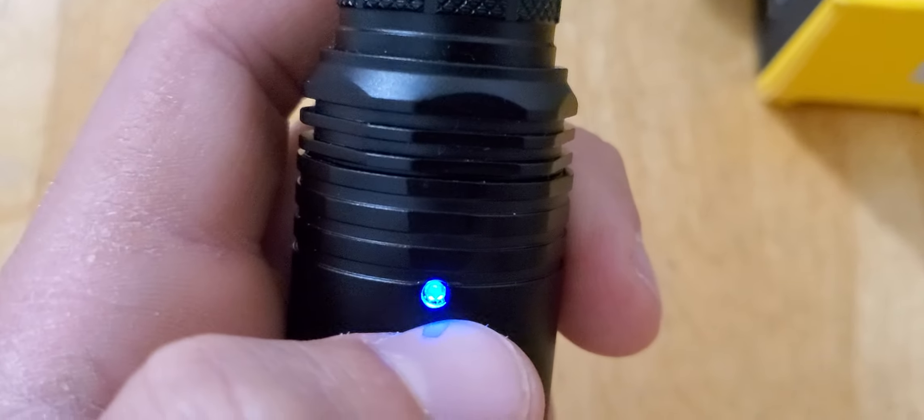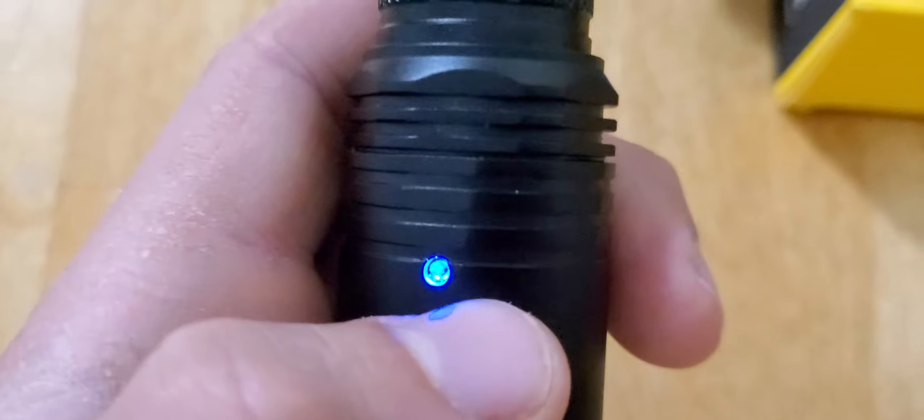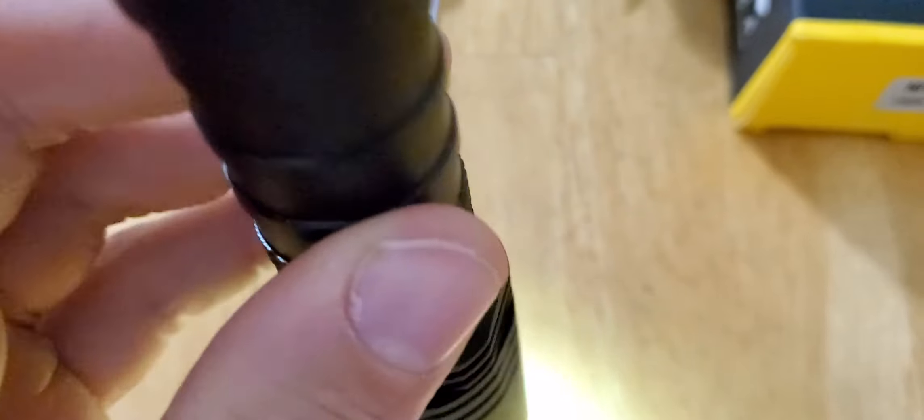When it gets down to like 10%–15%, really low, it starts blinking faster. I really love how these LEDs look when they're lit up. This is on low — I believe it's about two lumens.